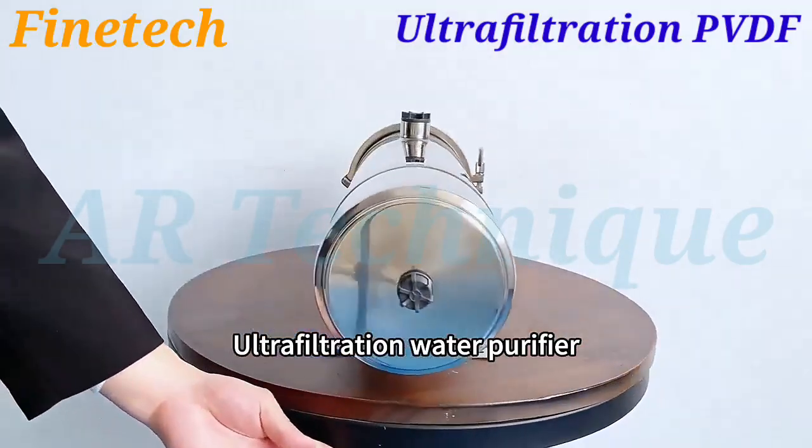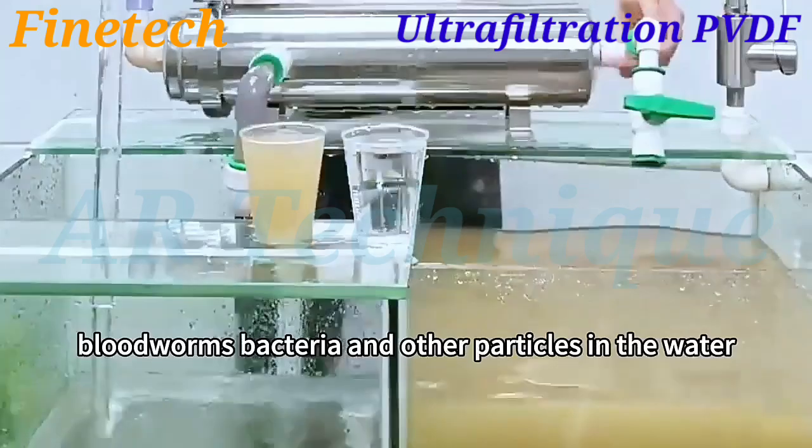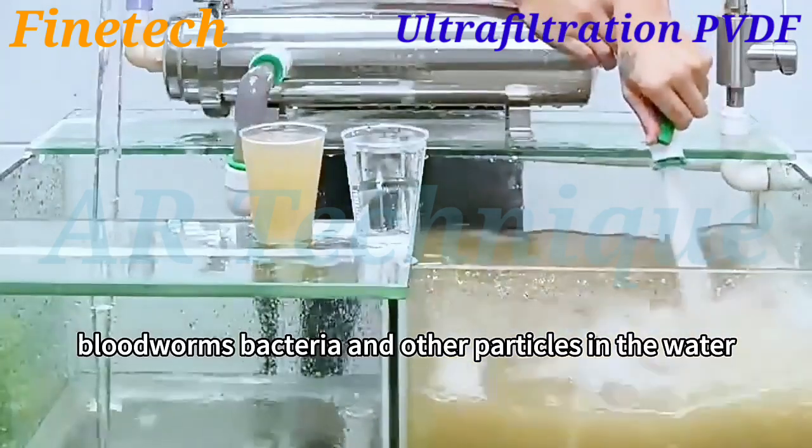Ultrafiltration water purifier can effectively filter sediment, rust, bloodworms, bacteria, and other particles in the water.